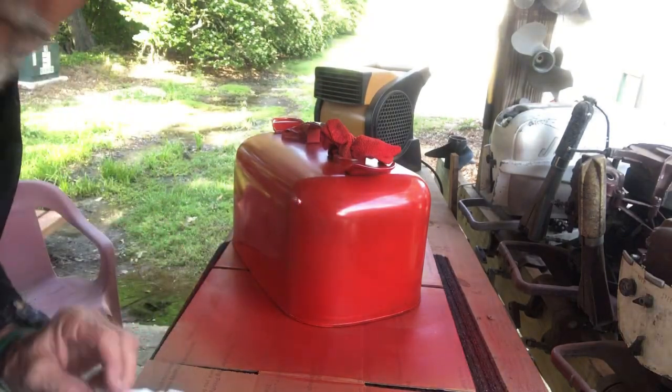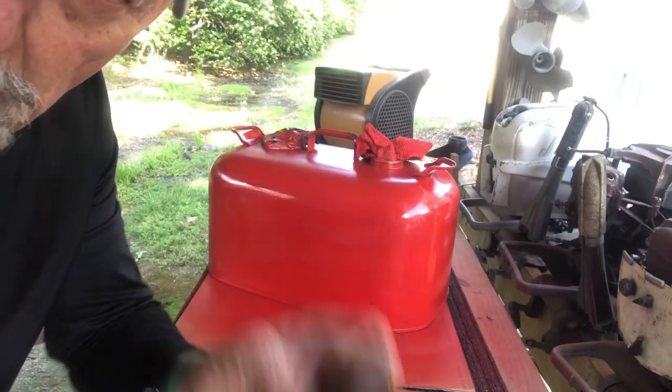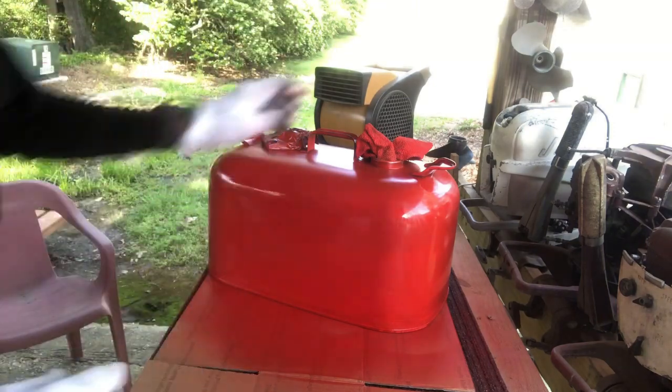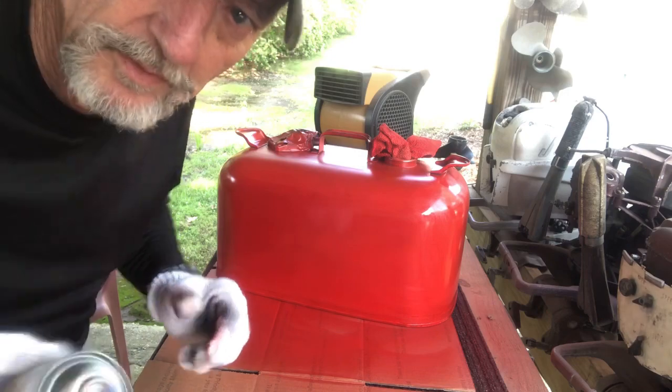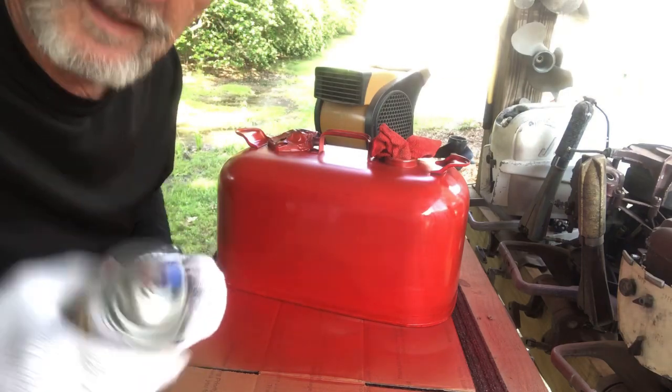Pretty good — almost very little paint came off when I did it, so it looks like five minutes drying time is pretty good. Now for the real test, I'm going to hit it with a really good third coat to make it shine like that acrylic enamel, and we'll see how that does.